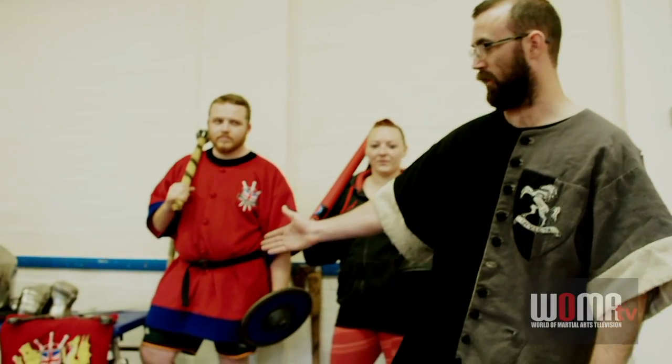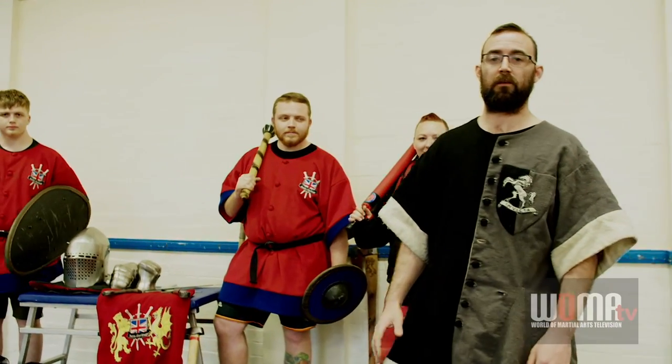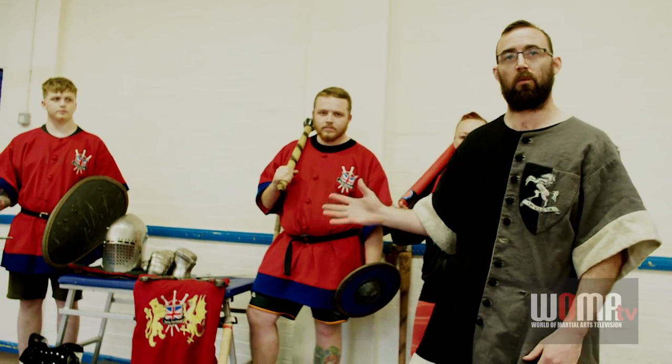Hi, we're Team Invicta, part of Battle Heritage. My name's Pete and these are some of the members from Team Invicta. We're a full contact medieval combat club based in London, and these are some of the equipment we use when we train and when we fight in tournament.